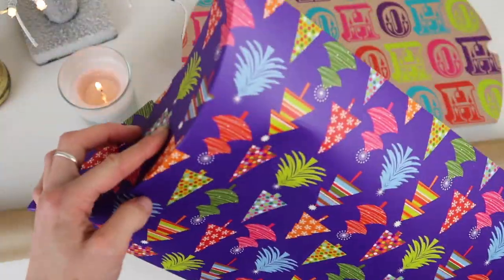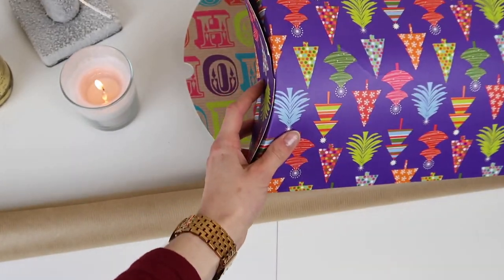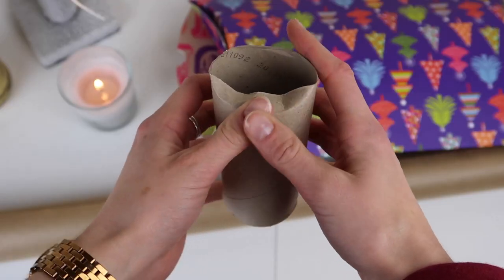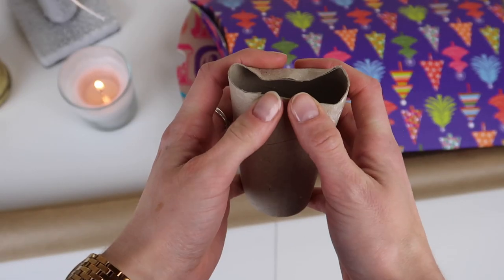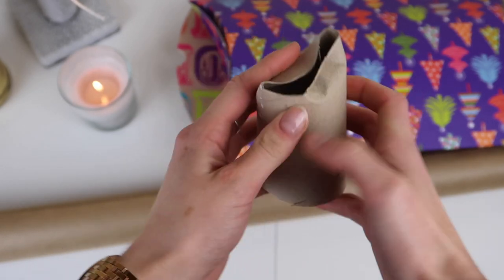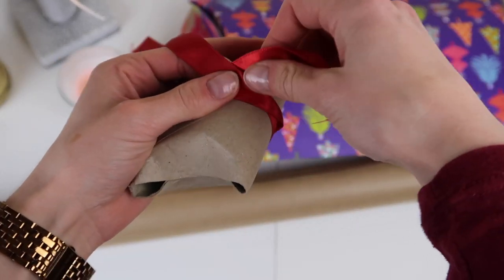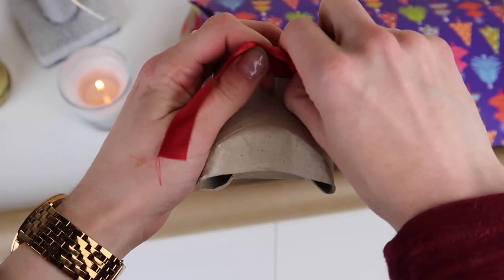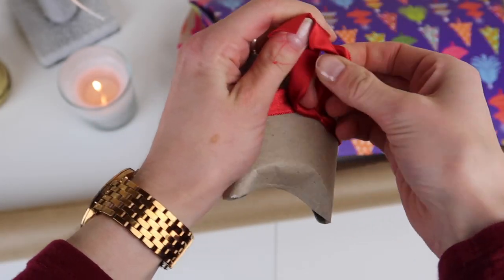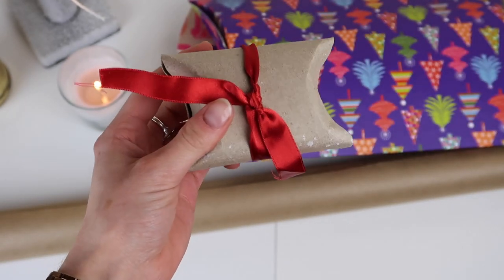Pillow boxes are another great reusable option. You can actually take them apart and they take up the same amount of space as a piece of cardboard — really useful for any awkward shaped items. They're also super easy to make yourself with a toilet roll holder: just keep pushing in the ends until they meet in the middle to make that pillow shape. Pop some ribbon around it to make it look cute, and you could also use any leftover wrapping paper from previous years to make it look a little more special.